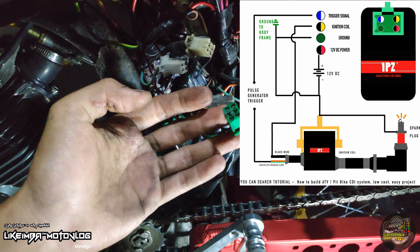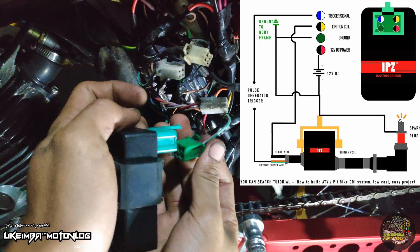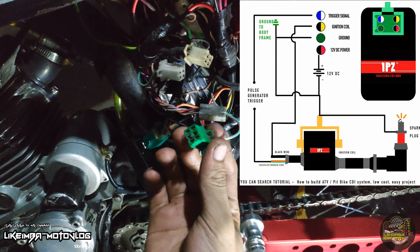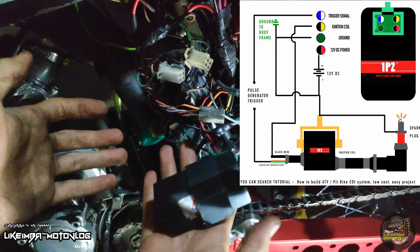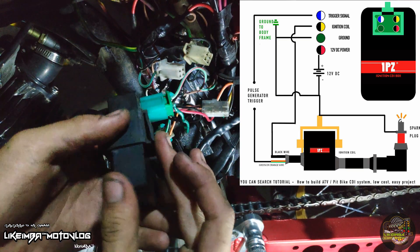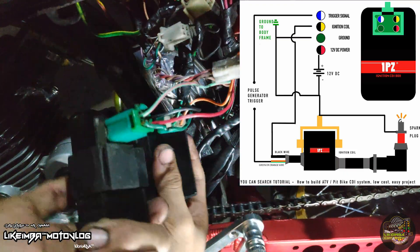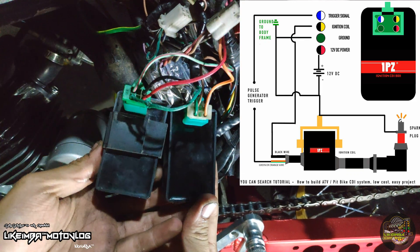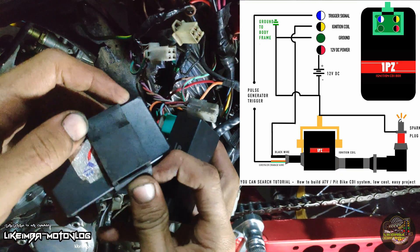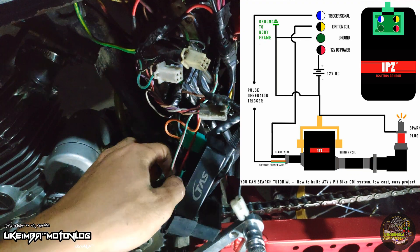Tignan nyo, dadalawahin ko naman ngayon yung CDI. Pag dinalawa ko na tong CDI na to, hindi na mamamatay — kahit na isa lang yan. Pero dapat pag sinalpak ko tong isang CDI, hindi dapat mamamatay yung motor. Nakita nyo, hindi na matay! Ganoon lang kasimple — mag dual CDI na ng motor.